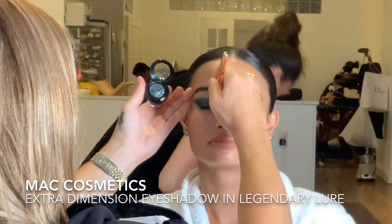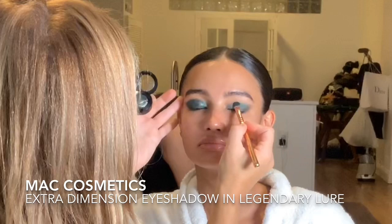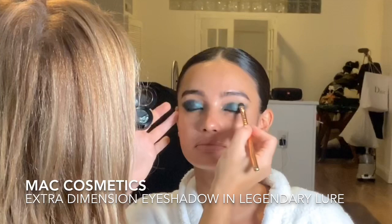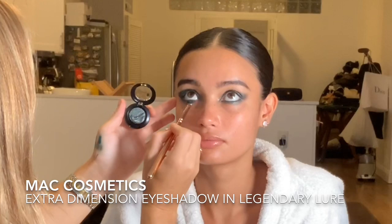Now I'm using this amazing MAC Cosmetics metallic finish eyeshadow. When Kelsey sent me the dress, I knew I wanted to do a metallic green eye, so I went to MAC and found this eyeshadow. You can just see how gorgeous it is, and once she's got the dress on you'll see how perfectly it teams with her look.